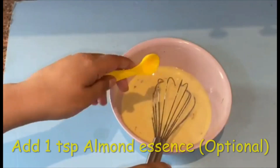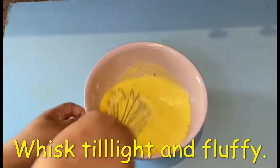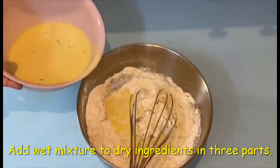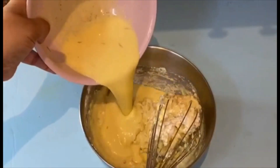Add vanilla essence and almond essence. Then add the wet ingredients to the dry ingredients in 3 parts, keep whisking until all well combined.